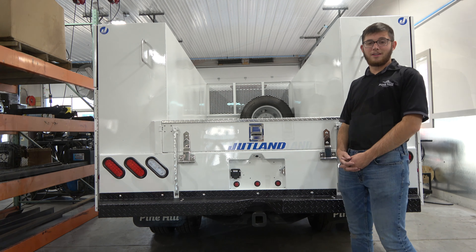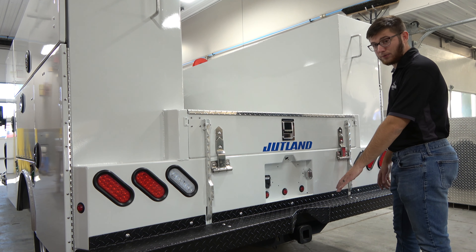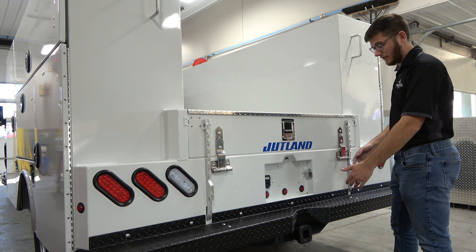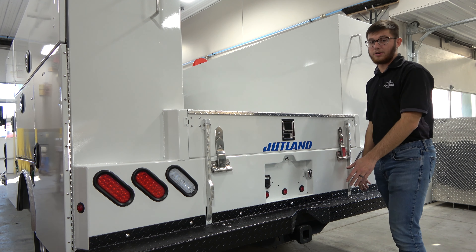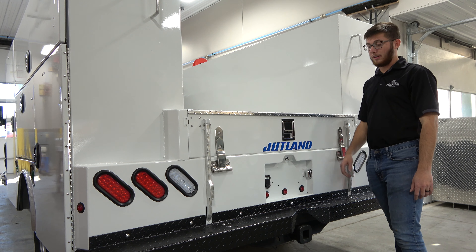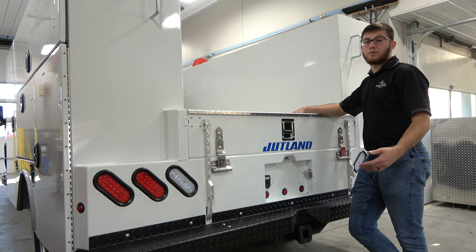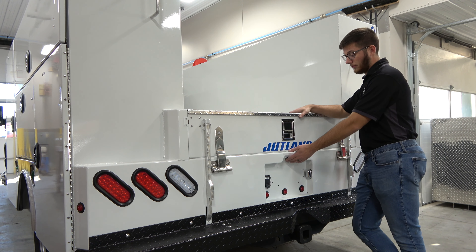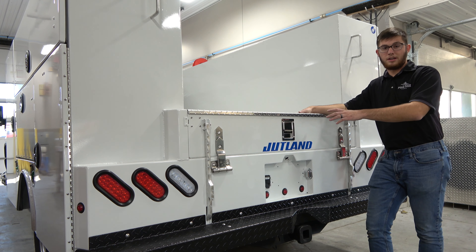Now we'll jump right into it, starting in the back here of this Jutland service body. Right here at the bottom you have your class 4 hitch — any receiver will do. You also have your toe rings underneath here, and your full step bumper that's coated, so you're not going to be scratching the paint with your dirty work boots on the job site. Up here we have our 7-way RV plug for your equipment trailers or any trailer that you're going to be towing behind the vehicle. You also have your reverse camera that we can integrate with your factory camera.